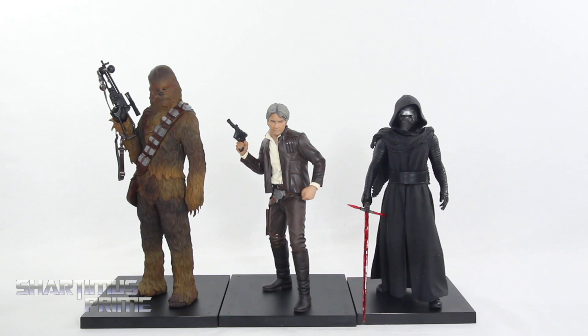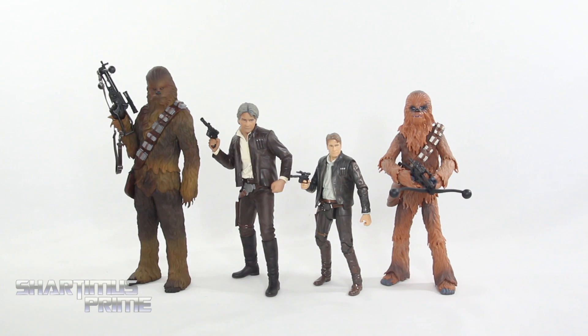Here's Chewie and Han next to Kylo Ren, and you can see they scale very well together. Why'd you have to kill your papa? I do recommend leaving these statues on their magnetic bases, but they can stand on their own, which is pretty cool.